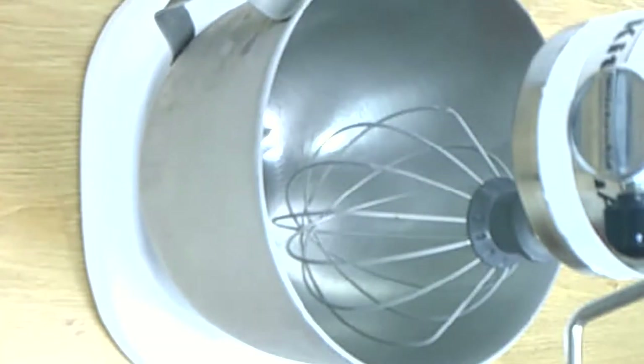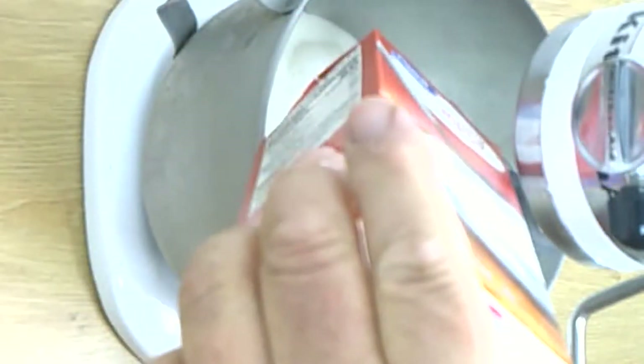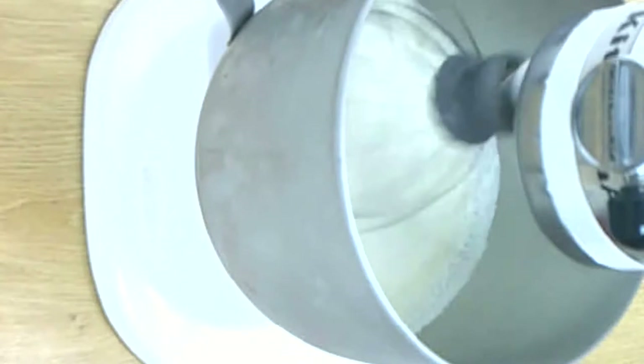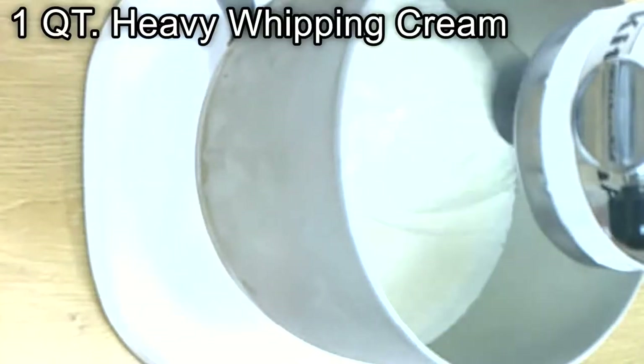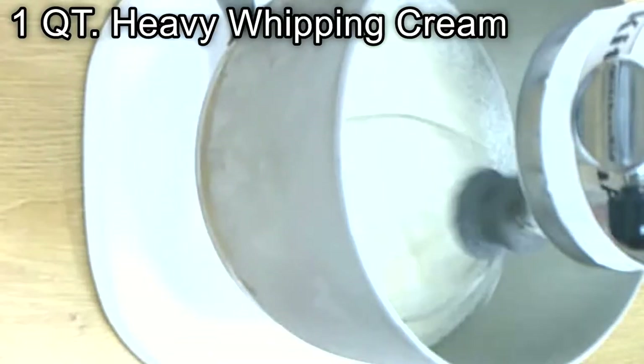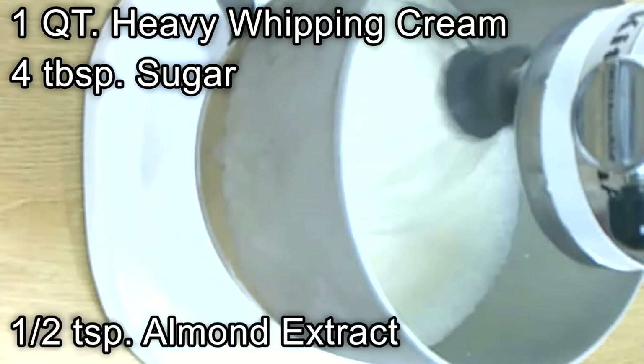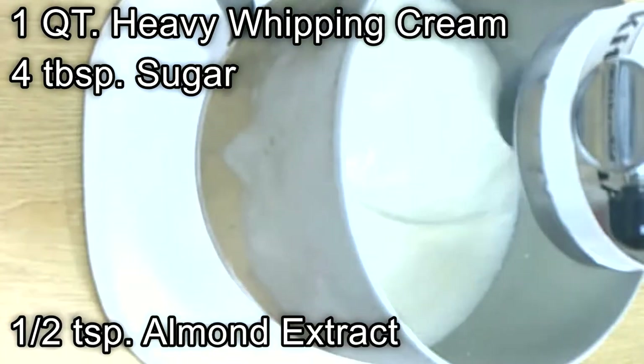When I whip the whipped cream, I always cool down the bowl and the whisk in the freezer for a few minutes so the whipped cream comes out very nicely. Then I put 1 quart of heavy cream, 4 tablespoons of sugar, and a half teaspoon of almond extract.